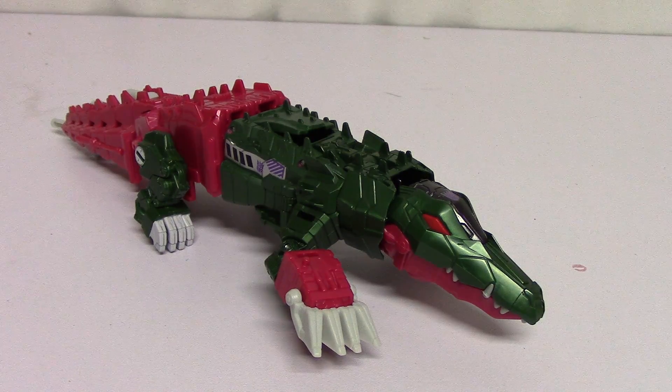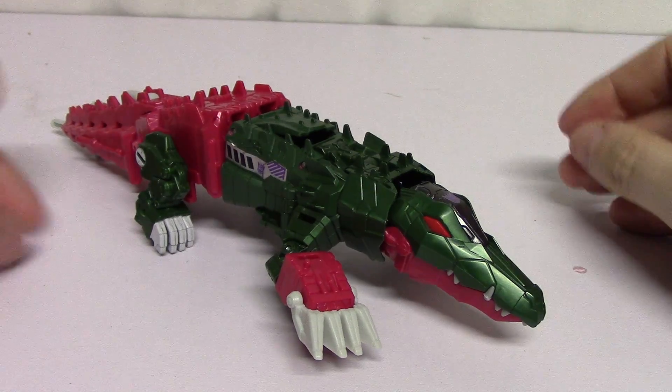Hello and welcome to another Geek World Order video. Randy here with another toy review, and today we are taking a look at Transformers Titans Return Skull Smasher. This is an update of the original G1 Skull Cruncher figure.